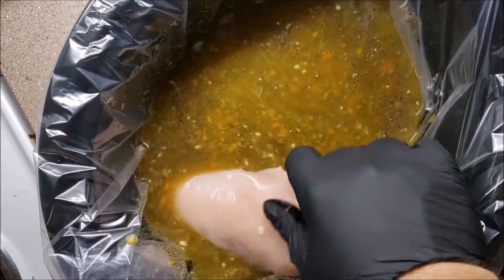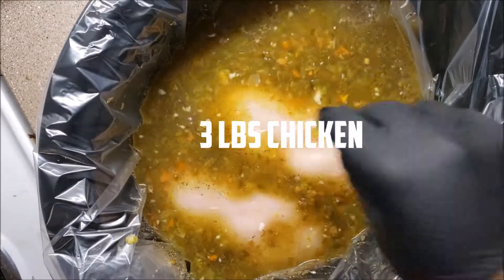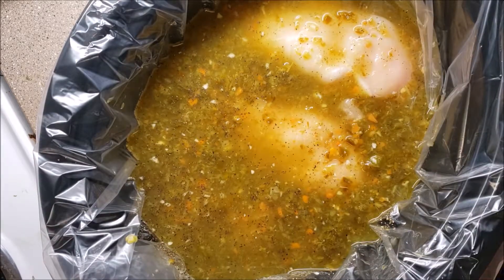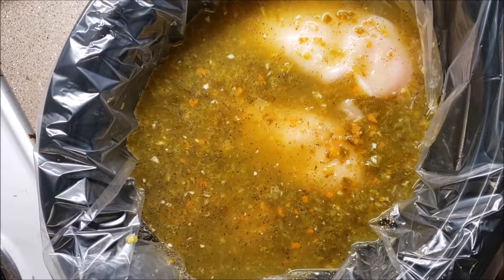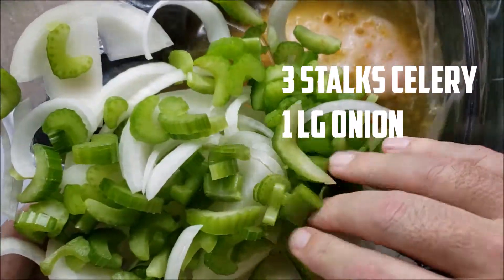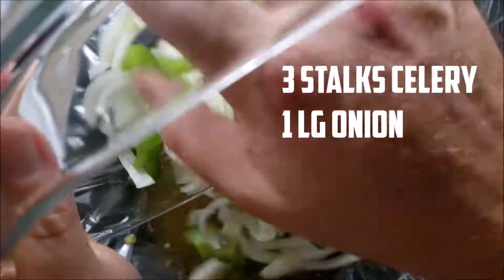We're going to add three full-size chicken breasts. Look at that - three chicken breasts right at three pounds, so about a pound each. Now we've got that added in along with three stalks of celery and one whole medium onion.